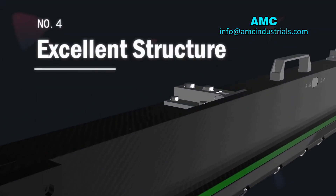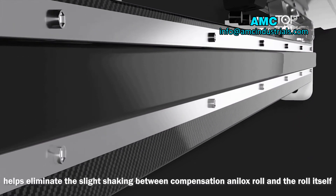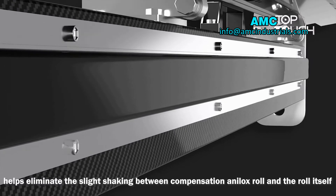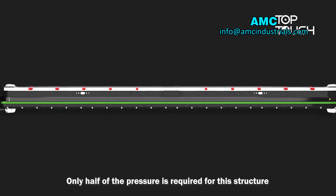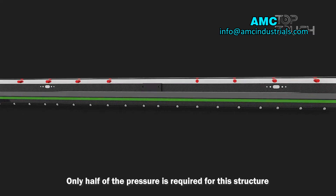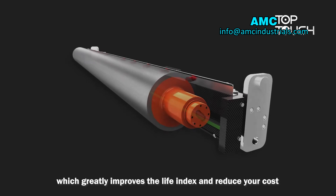Number 4: Excellent Structure. A well-known airbag structure helps eliminate slight shaking between the doctor blade and the chamber itself. Only half of the pressure is required for this structure, which greatly improves the service life and reduces your cost.